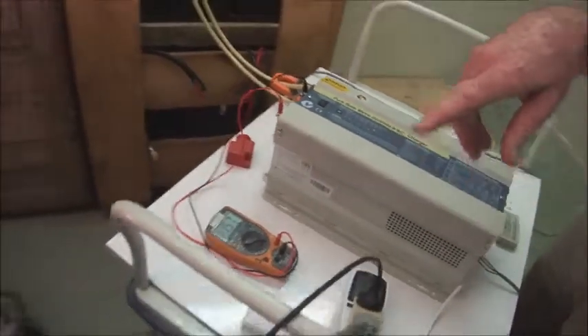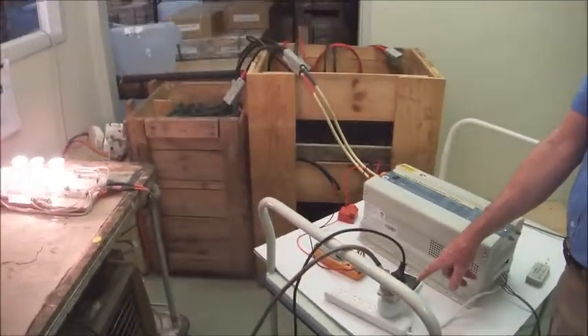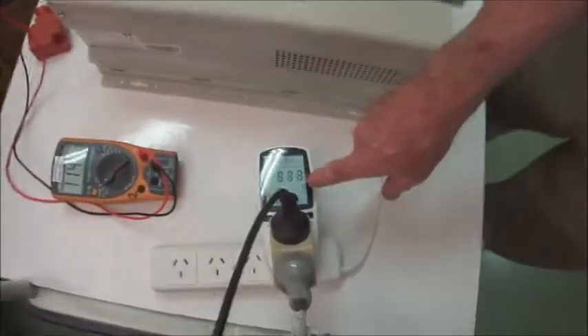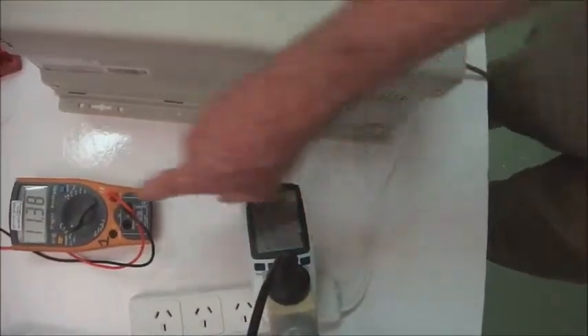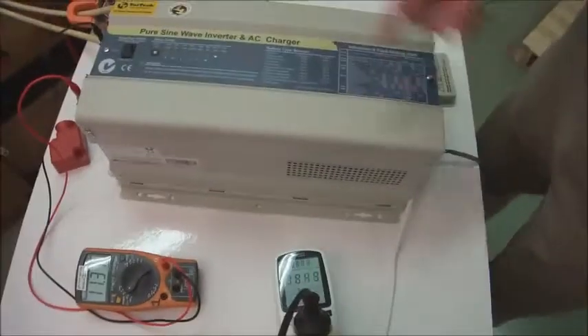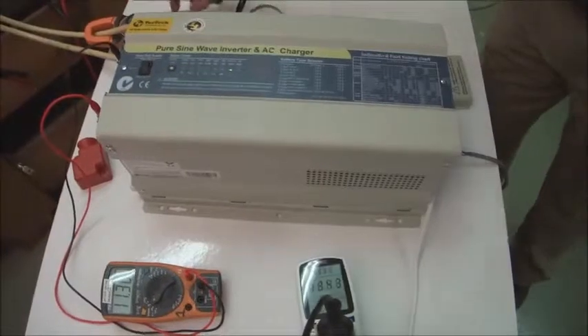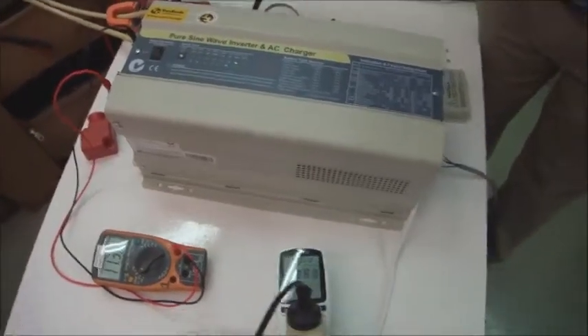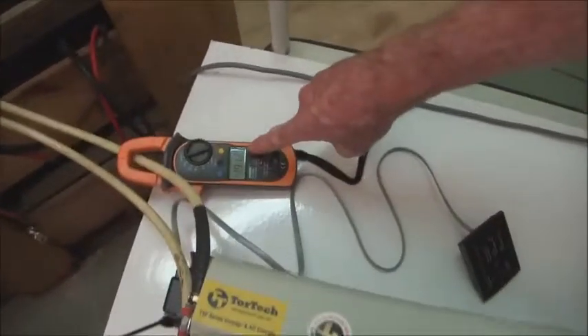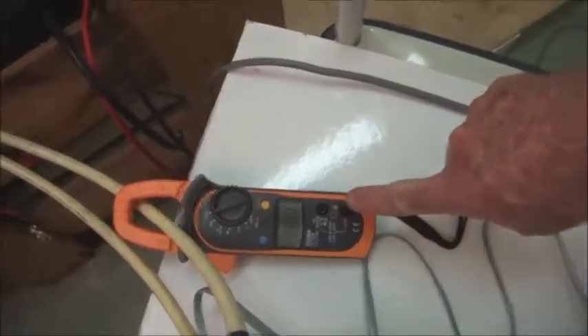We'll increase the load again now. Load comes up to 1,830 watts. DC voltage down to 11.38 volts. Input current is 190 amps, 191 amps. Battery voltage still holding up.